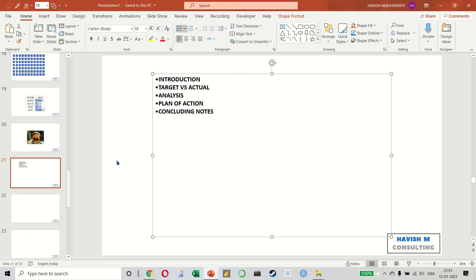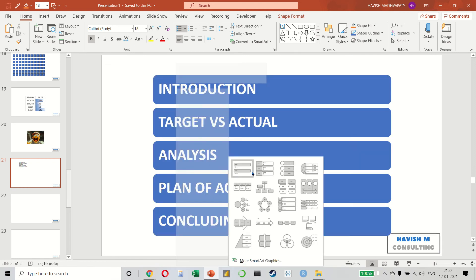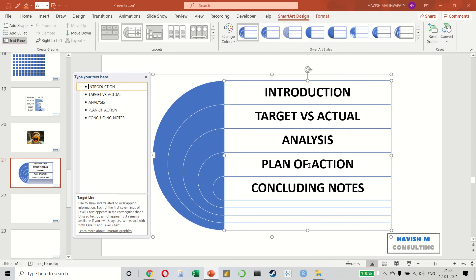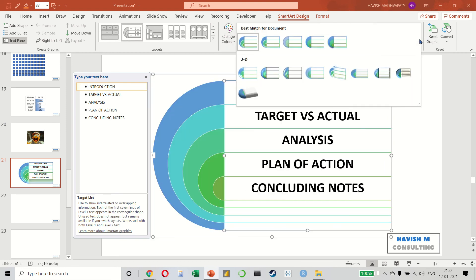An easy way to make bullet points look more impressive is to right-click and convert to SmartArt. You can select any SmartArt that you like, and once you have done that, you can change the layout, change the colors, as well as change the SmartArt styles.